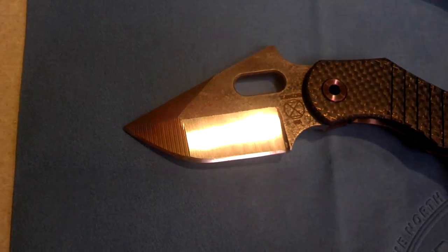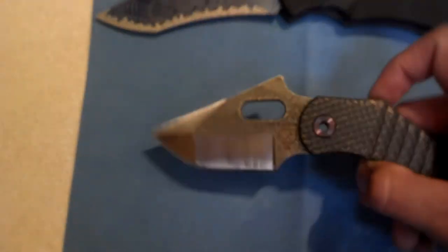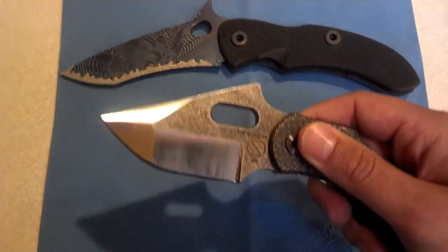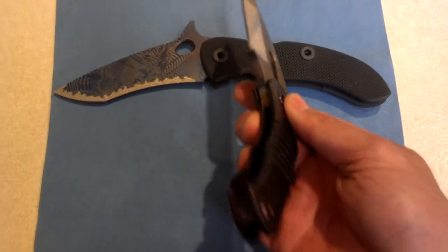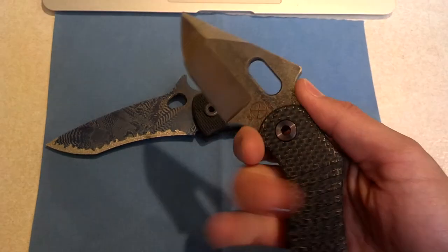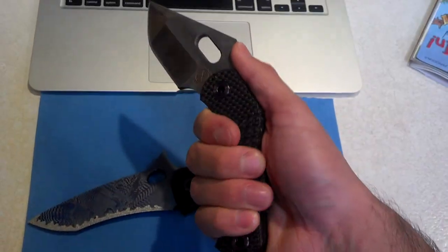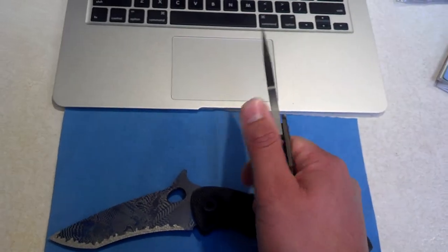This is an absolutely working blade. From how thick these fasteners are and how thick that blade is, you could probably use this as a pry bar and it just won't break. It's got great ergonomics — this little ramp in the back is really good for just pushing up against. It's not going to go anywhere.